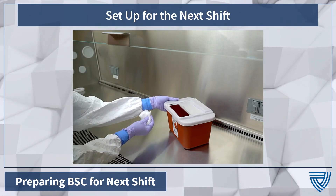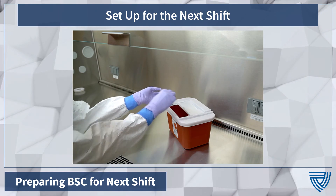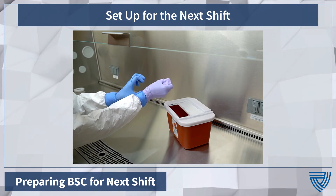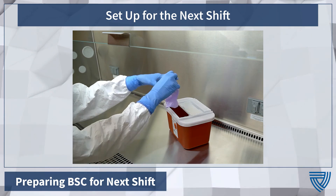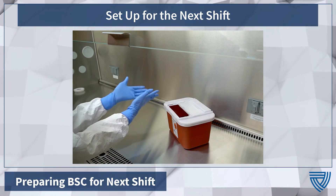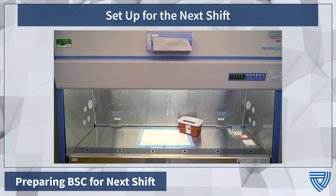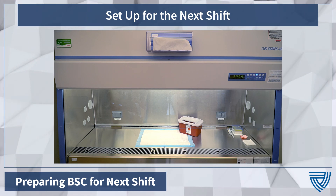Set up the space for the next shift. Once the working surface has dried, have your partner hand in a clean biohazard container. Discard the wipe and gloves used to clean the BSC. Reset the BSC for the next shift by laying down a new, clean absorbent pad in the center of the working surface, if applicable. Restock any supplies such as tips, disposable pipettes, and absorbent squares.